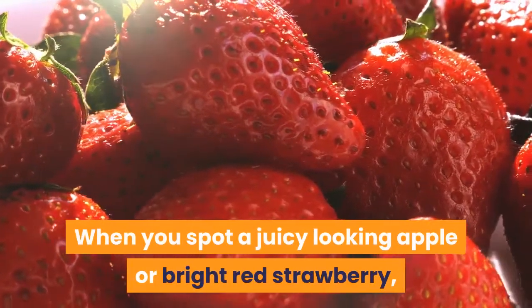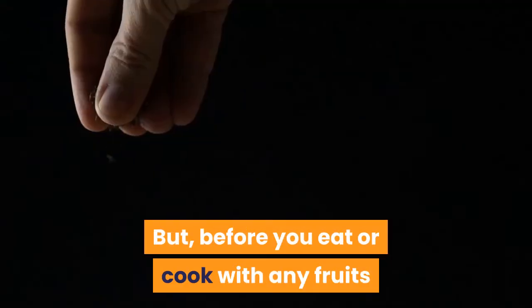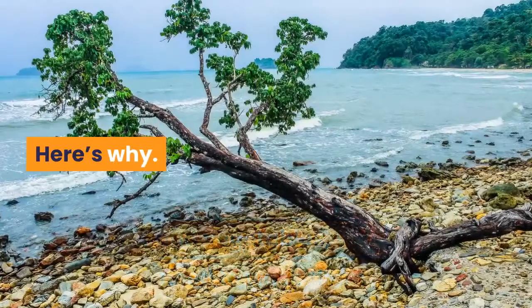When you spot a juicy-looking apple or bright red strawberry, it can be tempting to pick it up and take a big bite. But before you eat or cook with any fruits and vegetables, you need to wash them. Here's why.